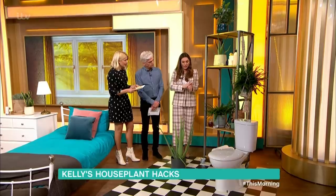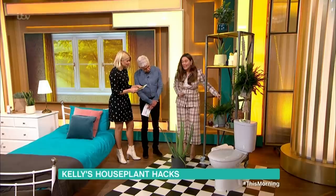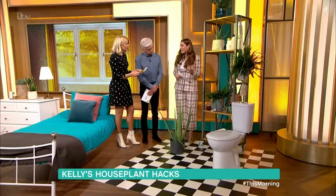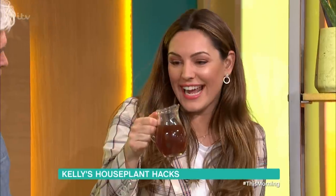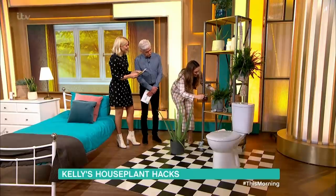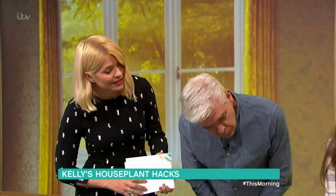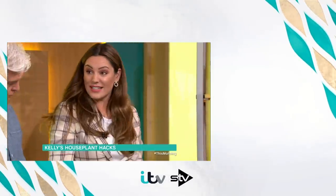We've also got a fern here. Ferns love shady areas and they love moisture - I've got tons of these in my garden, but you can bring them inside as well. They're very acid-loving plants, so what you can do is brew up a cup of tea, let it cool down, and feed the fern with it every now and again. There are lots of things in tea that act like a fertilizer - it's fantastic!